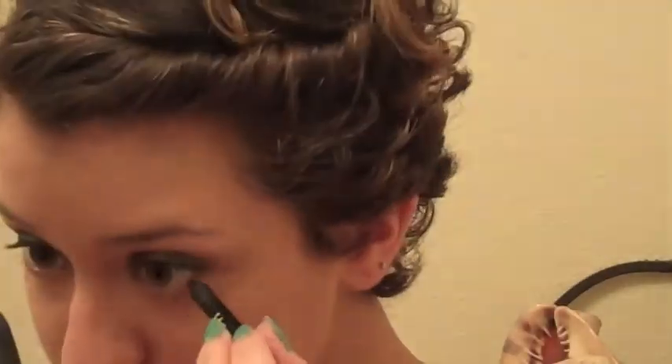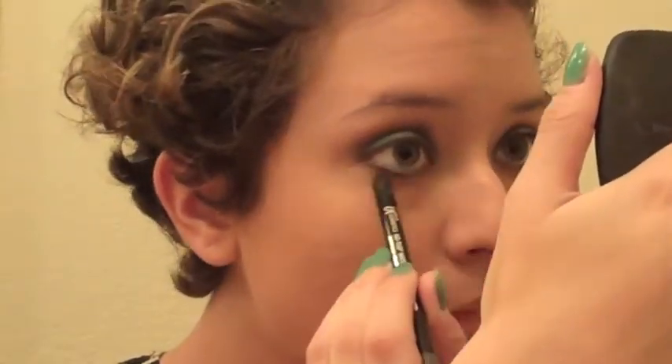I'm going to go off camera and do my foundation and concealer — you've seen it enough. I use my Beauty Blender, the Body Shop Moisture Foundation, and the Naked Skin Urban Decay Concealer. So I did my foundation, concealer, powder, and all that. Now for the under eyes: I'm going to take the It Cosmetics No Tug Waterproof Gel Liner in Slate again and run that on my under eyes, then smudge the bottom with the EcoTools smudge brush.